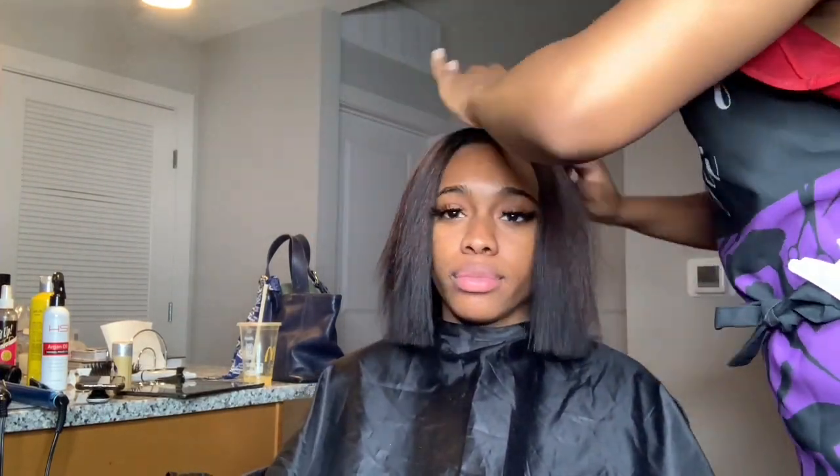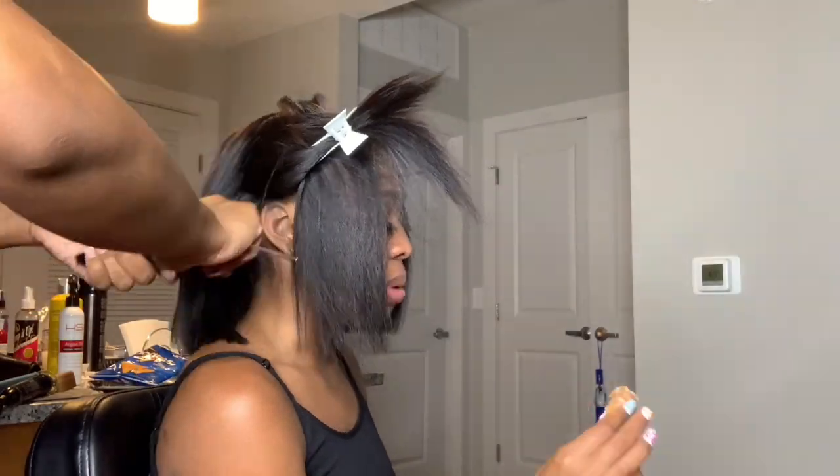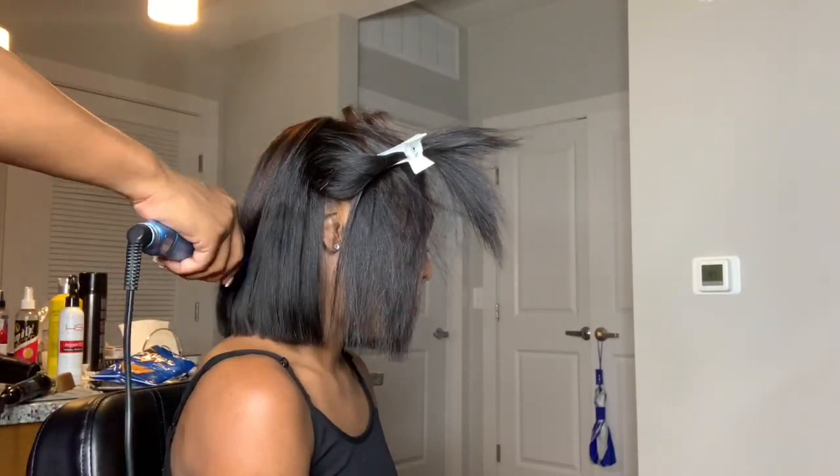Now that I did both sides, I'm making sure her part is in the middle and everything's flat. The last thing I'm gonna do is bump the hair. I already straightened it so I'm just gonna give it a light bump — not too much, we don't want to give Dora, but we gonna give her a little sass, a little bounce.